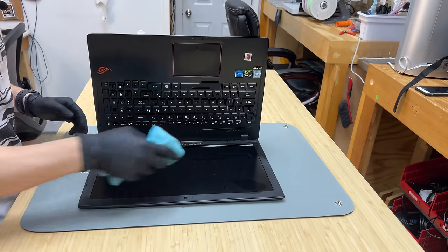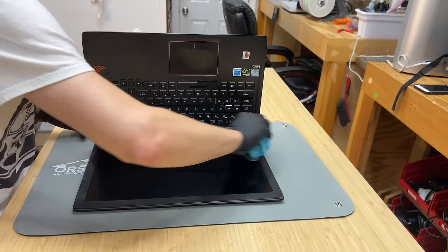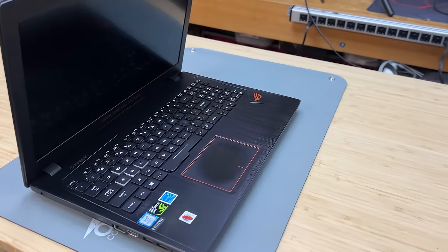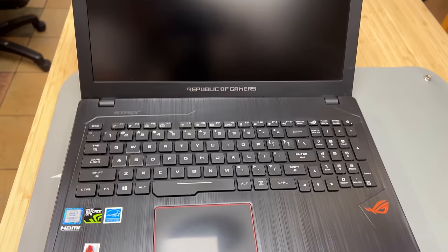You don't want to soak that rag, because if you soak the rag with water, obviously you're going to have a bad time. You would disconnect the battery if you're going to really soak it. And that, my friends, is how two minutes of your time can turn your crusty laptop from biohazard to handsome bastard.